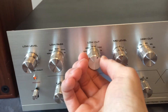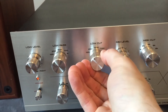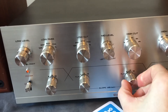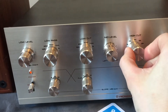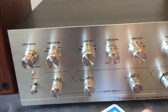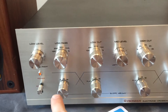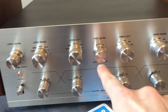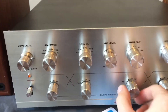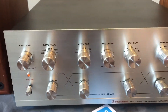When I change this control we're going to hear big differences because we're shifting this point over. Right now our curve is something like this — it's going almost flat all the way through. If we flatten it out we'll get just a little bit more response. So now we're back to completely flat.